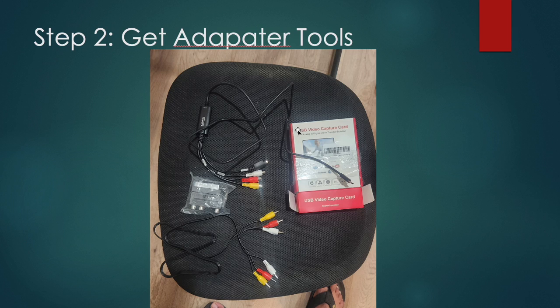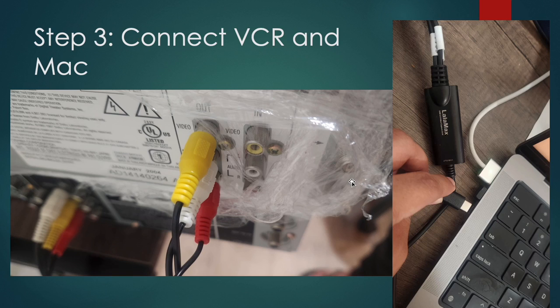It costs about twenty dollars — I'll link it in the description. Basically what it comes with is this video capture USB device. It has a USB-C that goes into your Mac. It comes with an extra cable that you don't need. What you'll do is connect this wire to the holes on the device, and then one part goes into your VCR player and the other part goes into your Mac.